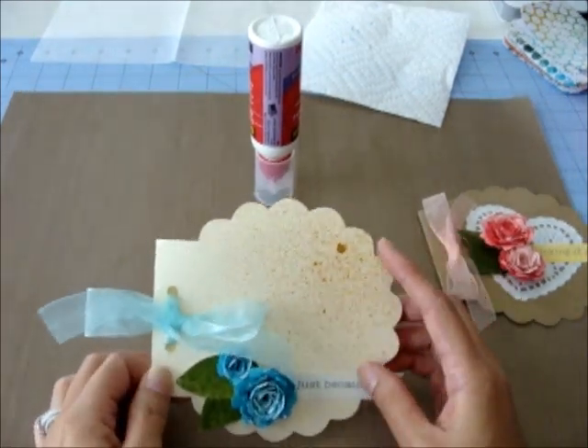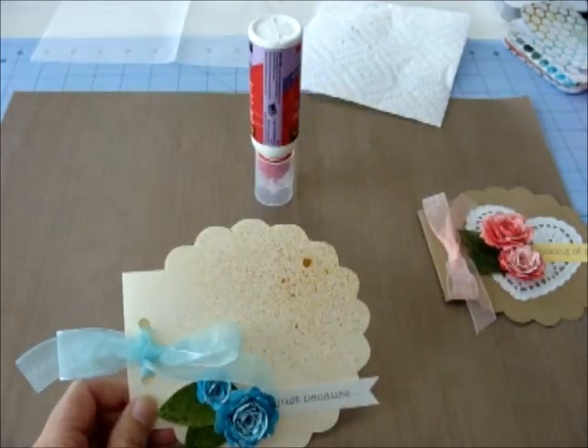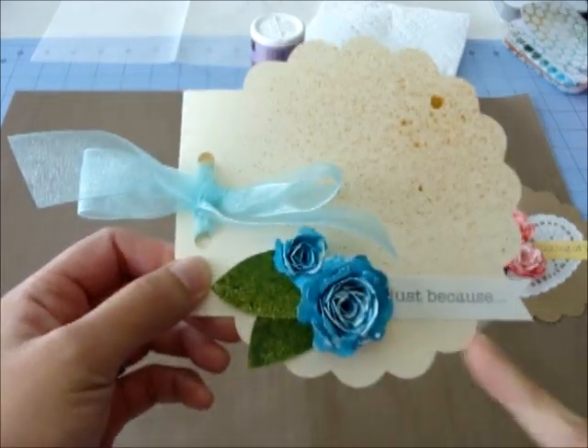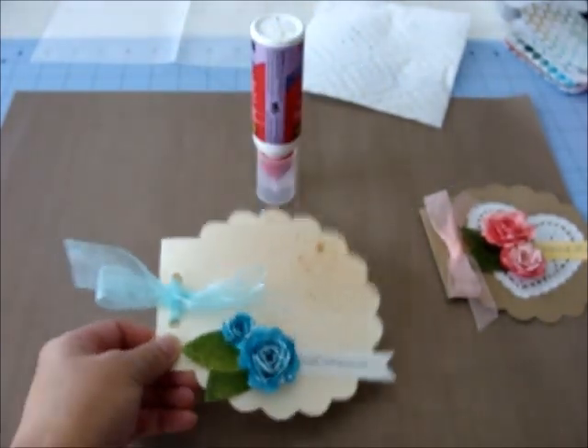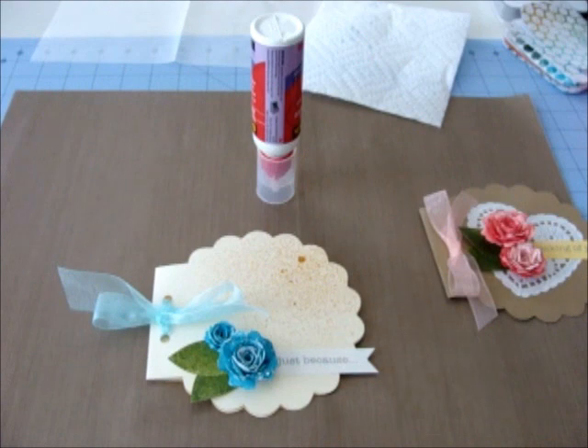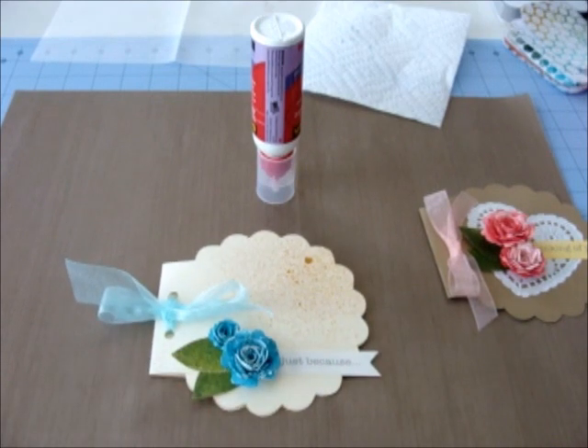Once again, the scallop shape card base is available as a free download in my shop and the link is in the description below. You can also get the file to cut out the rolled flowers. The downloads include the SVG file as well as the Studio file. With the SVG file you can use it with any cutting program that's SVG compatible, like Make the Cut or Sure Cuts a Lot. The Studio file you can use with the Silhouette Studio program. That's all I wanted to share with you today - thank you for watching and I hope you all have a wonderful day, bye!